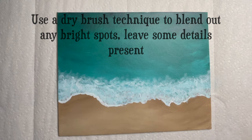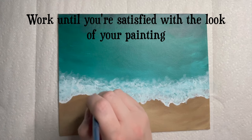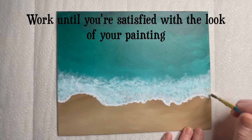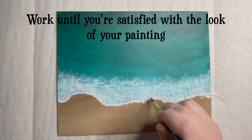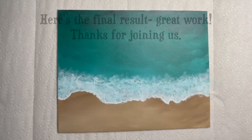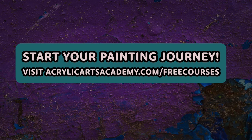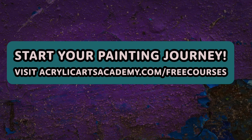Work until you're pleased with the look of your painting. Excellent job and thanks for joining us — we'll see you next time. Begin your acrylic painting journey by taking one of our free courses. Just visit AcrylicArtsAcademy.com/free-courses to get started.